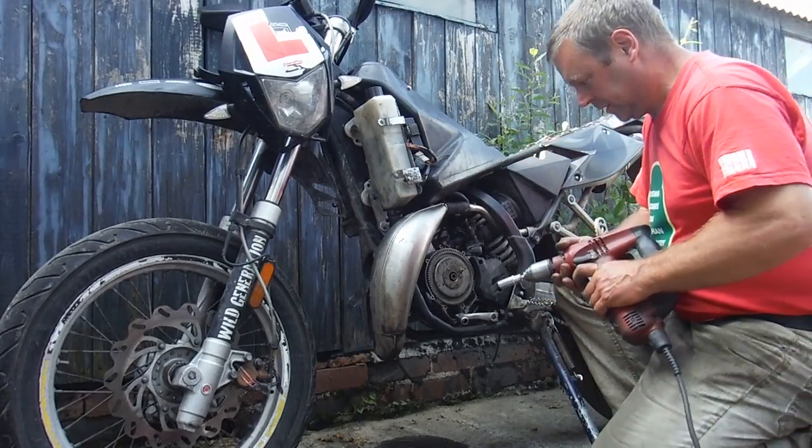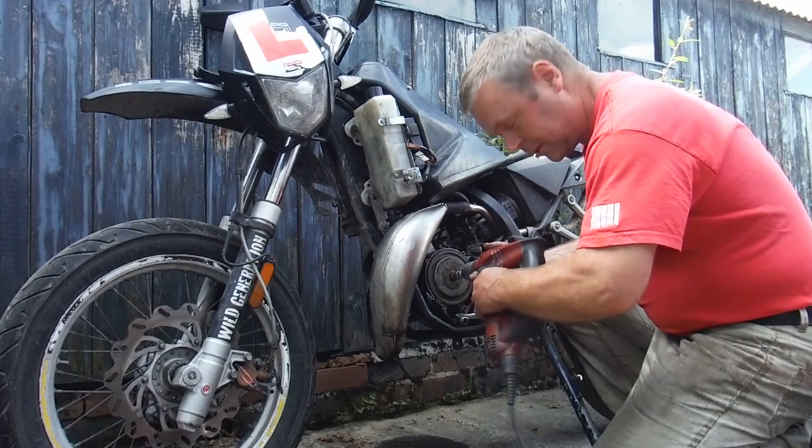I'm not saying I'd like to try it on a big 500cc single or anything, but it works okay on these little ones.